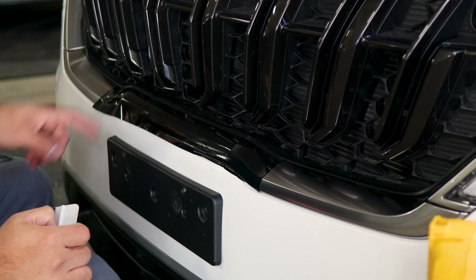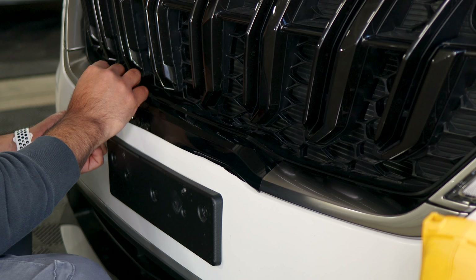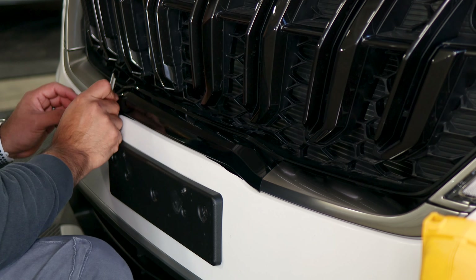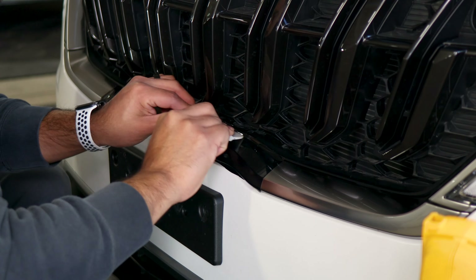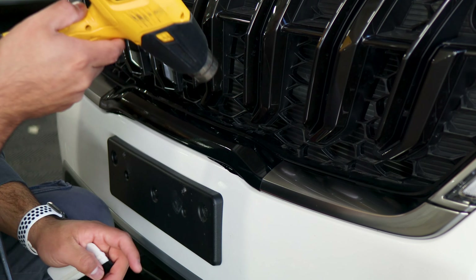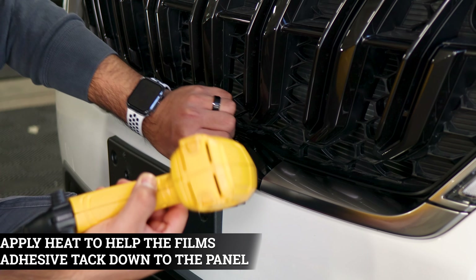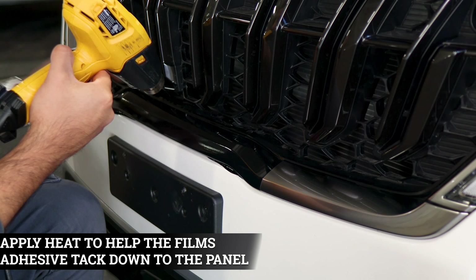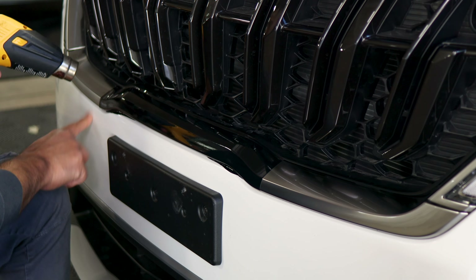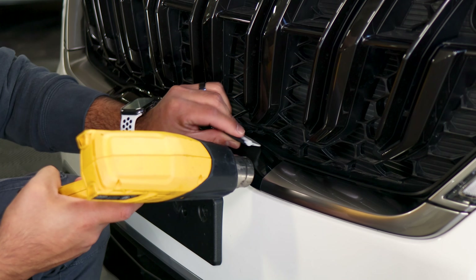Do the same for the next step. Before we trim off any excess material, grab your heat gun and apply heat to the entire panel that was worked on. That way we help the adhesive on the film activate faster and help the film start shaping to the design of the panel. Apply heat everywhere, help it tack down, and then once we're done we can remove all the excess material.